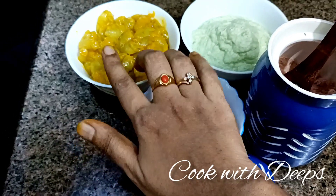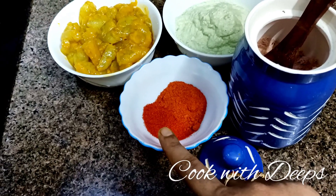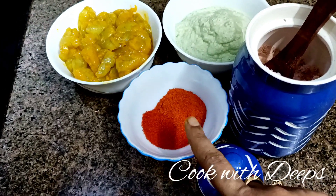You can also use the manjal (turmeric). You can use Kashmiri chili powder and plain chili powder — use 2 tsp.